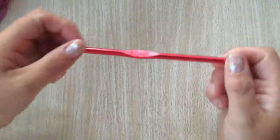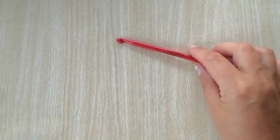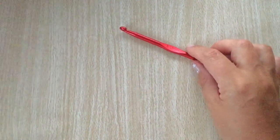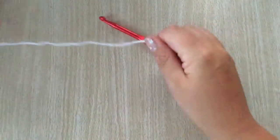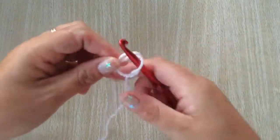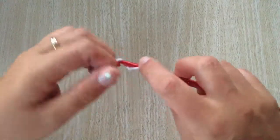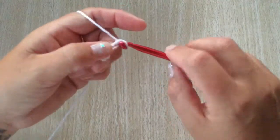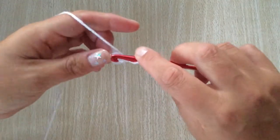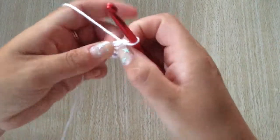For the flower, I'm going to be using a six millimeter hook — going up a size — and I'm going to start off using the white wool. To start off, do a slip knot and chain four. Join with a slip stitch to the first chain to make a very small ring.